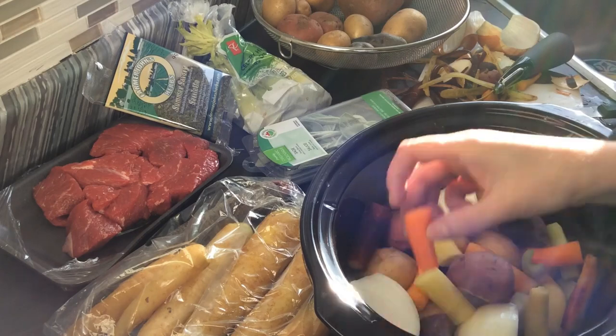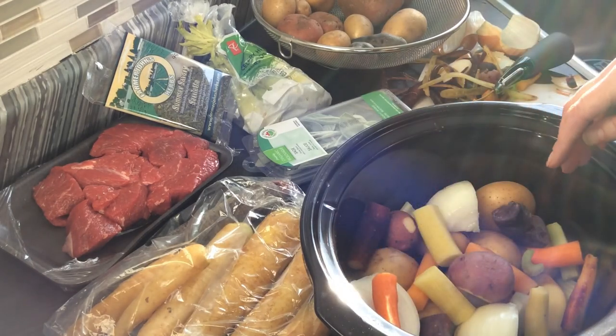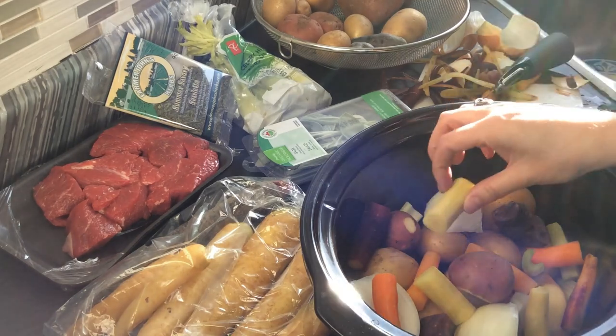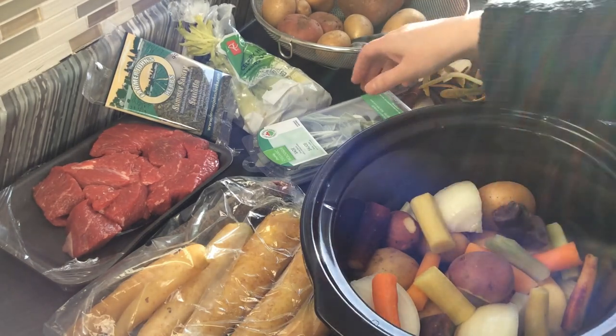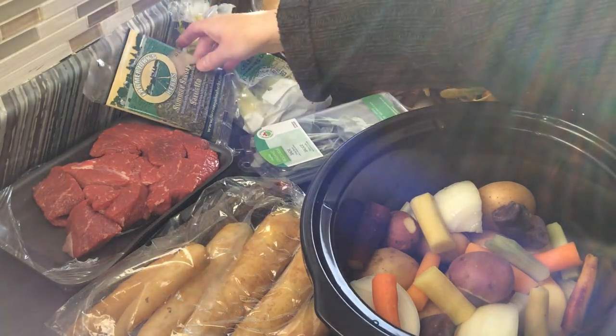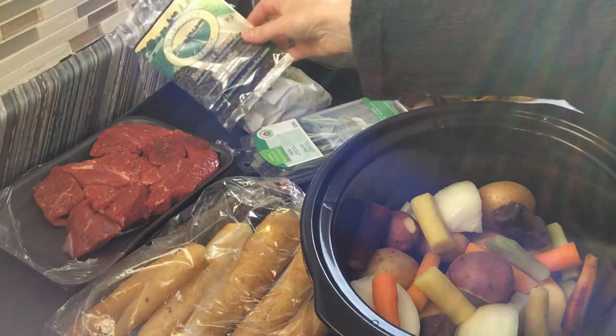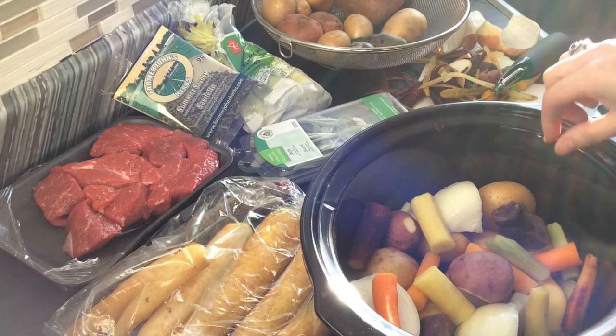To balance the sacral chakra we have orange carrots, and for the solar plexus we have yellow carrots. For the heart chakra we have green celery and also green spices — we have sage and summer savory. Those two green spices help balance the heart chakra.